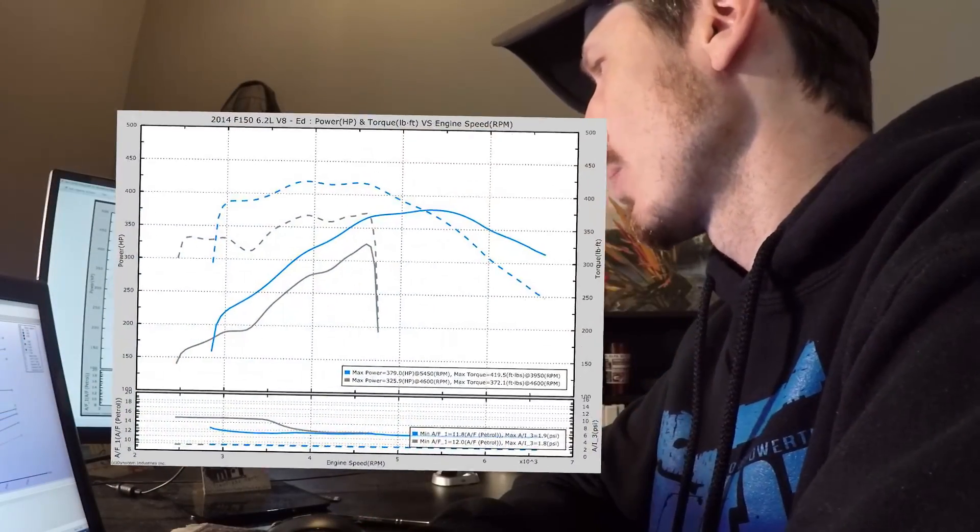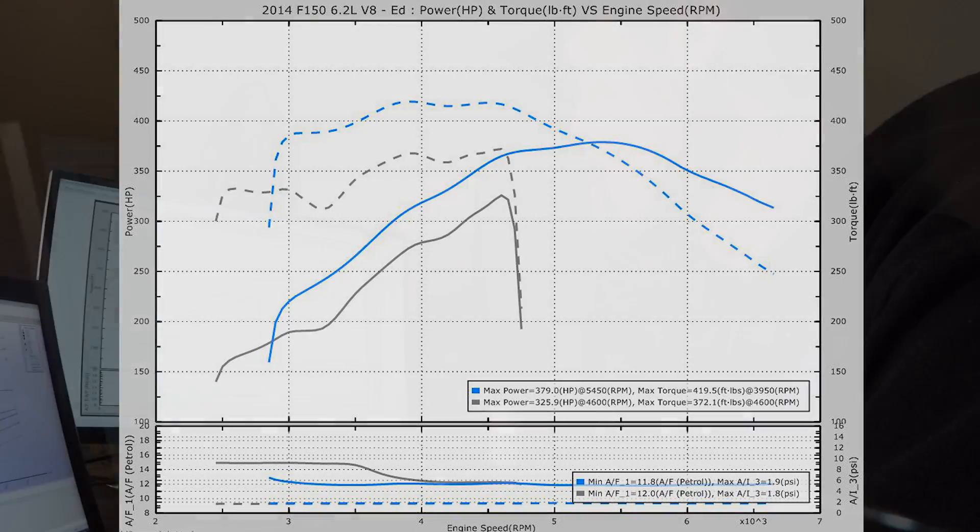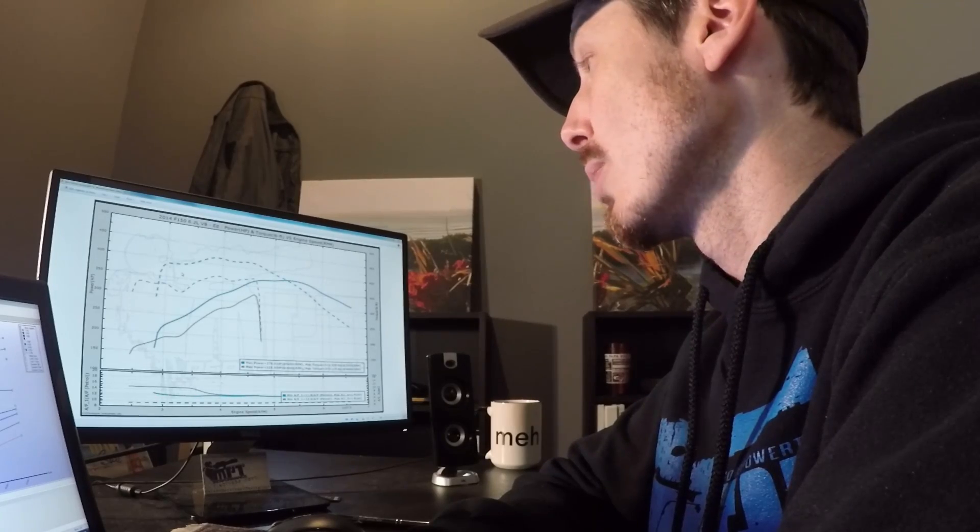We just completed four stages of testing, and the results are pretty good. Looking at this graph, we have stock versus our 93 performance tune. Stock, we put down 325 horsepower and 372 foot-pounds of torque. After installing our MPT tune, we were able to increase the power to 379 horsepower and 419 foot-pounds of torque.